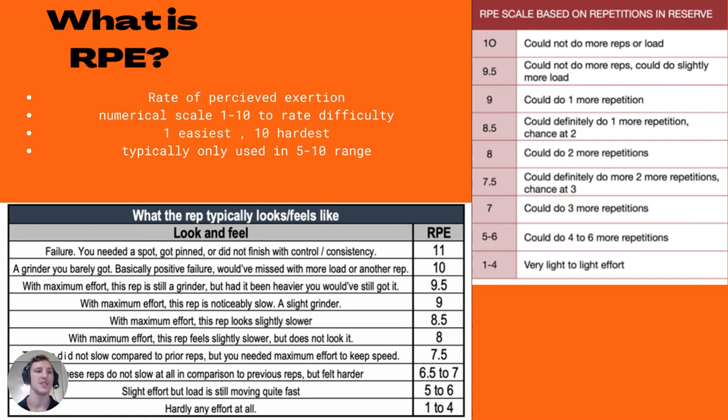RPE stands for Rate of Perceived Exertion. More simply, RPE is just asking yourself how difficult was the set you just performed, or how many more reps you had in reserve — commonly referred to as RIR. This rating can be reflected using a 1 to 10 scale: 1 being almost no effort at all, or having 9 or so reps in the tank, and 10 being absolutely maximal effort — you couldn't do any more reps, and you couldn't add any more weight to the bar.